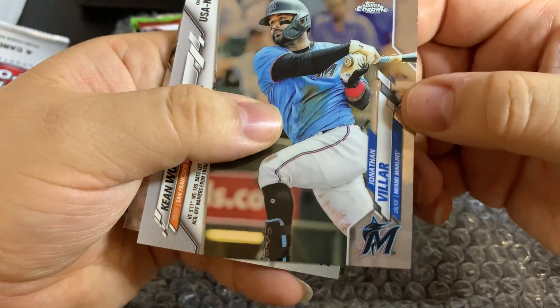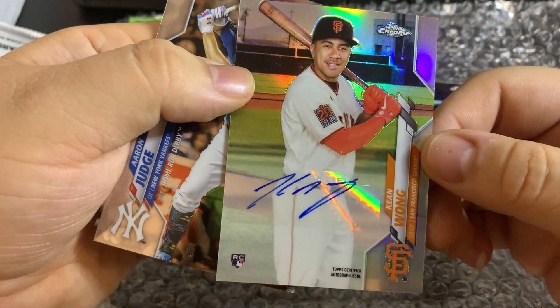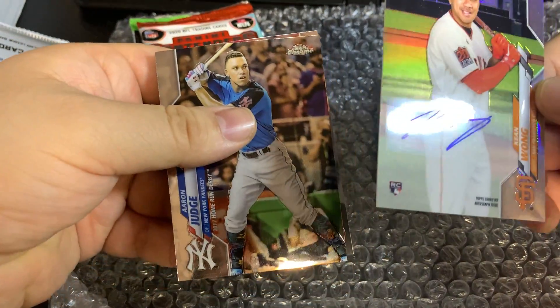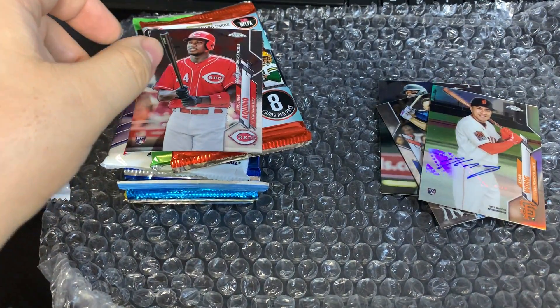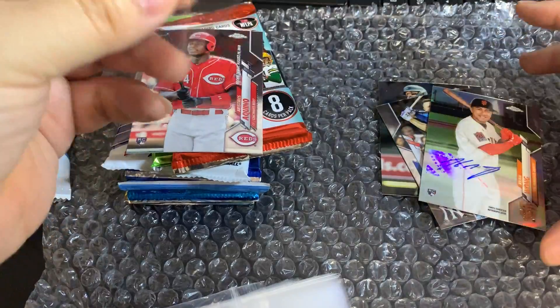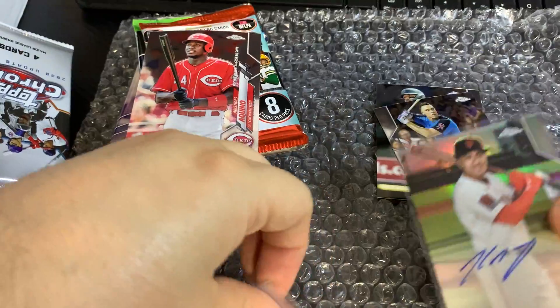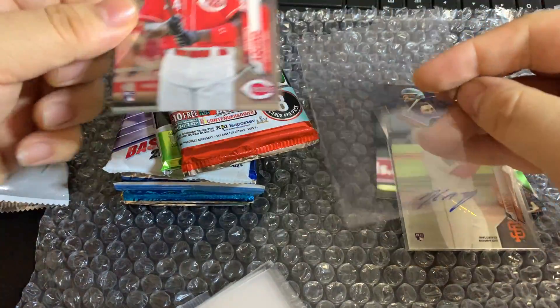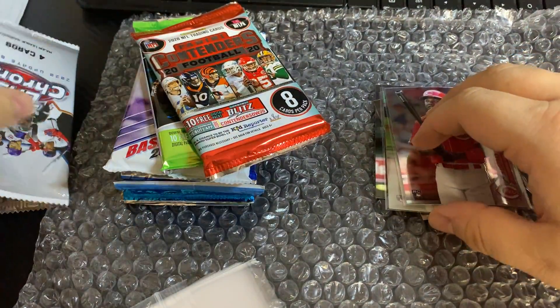We'll open Chronicles first. First card: Jonathan Villar, Kin Wong, and it's a rookie — very nice, got ourselves a rookie in the very first pack. First Tenus. I'm not sure if he's any good or not, not familiar with that name at least. Let me go ahead and get some penny sleeves to use.